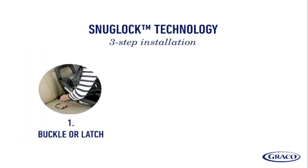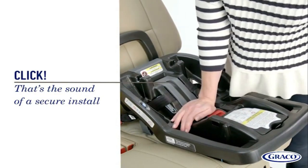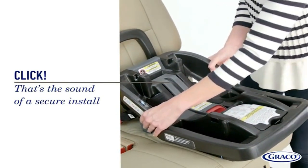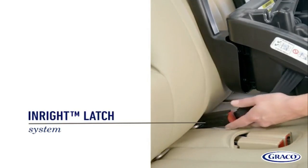With SnugLock technology, installation is hassle-free in three steps using your latch or vehicle seatbelt for a secure, easy install. That's the sound of a secure install. If installing using latch, the InRite latch system provides an easy one-second latch attachment.